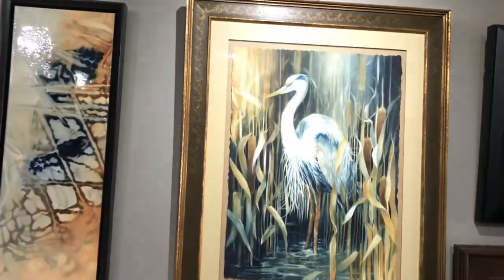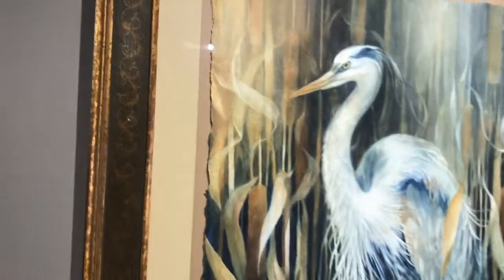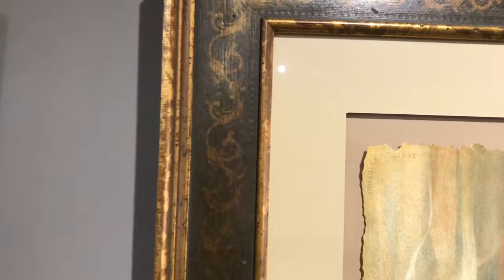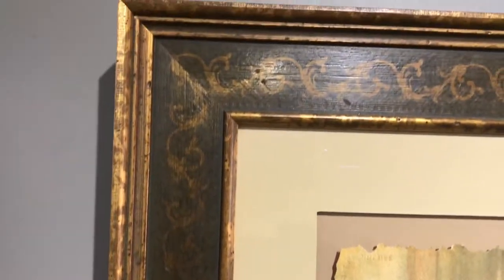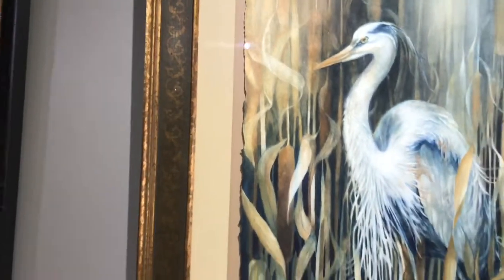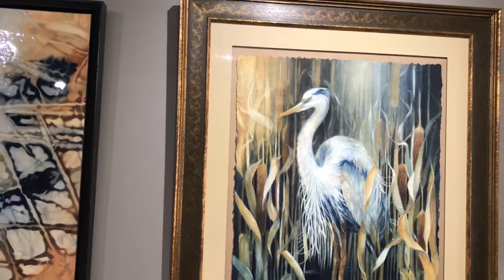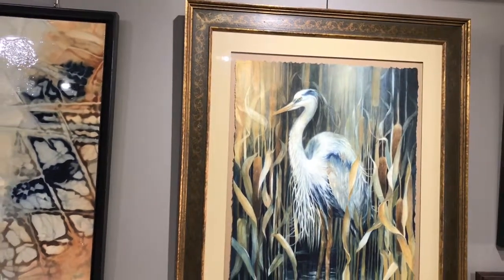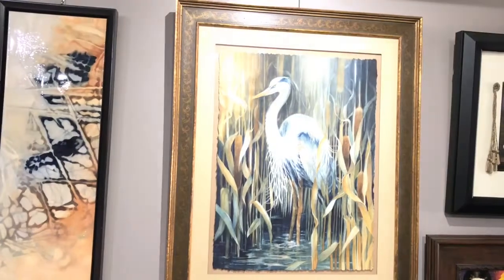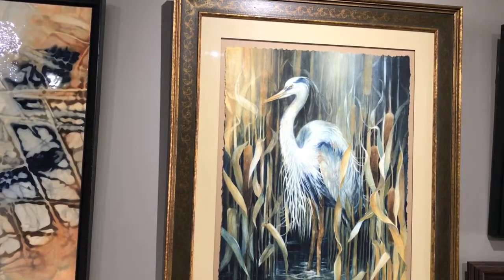This one is a full sheet of watercolor paper. The edges have been hand torn to give a deckled effect. It's floating inside a beautiful frame, and everything you can see really pulls this piece together. A lot of times people will say they don't want the frame to take away from the art, but quite often when the piece is framed properly, it works as one unit and just shows off the art beautifully.